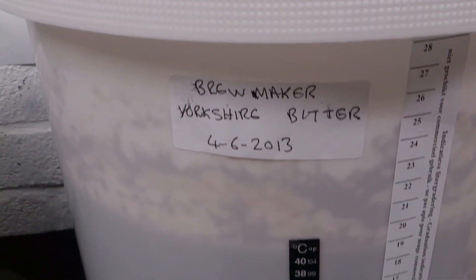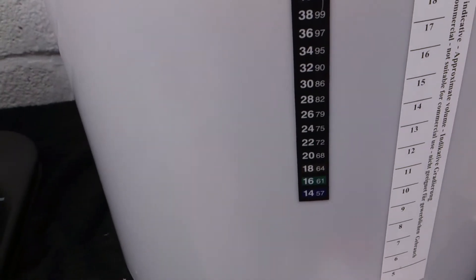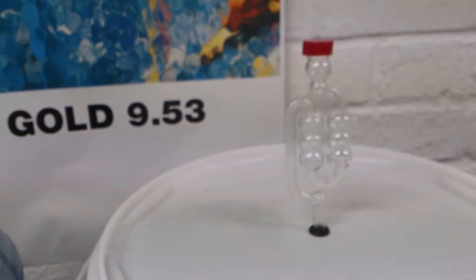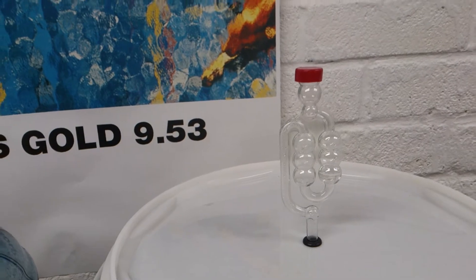This is the Brew Maker Yorkshire bitter — fourth of the six — so it's coming up to a fortnight tomorrow. We're down to 16 degrees there. It has been warmer than that but it's tapered down, there's absolutely no activity now, so we're bottling tomorrow.